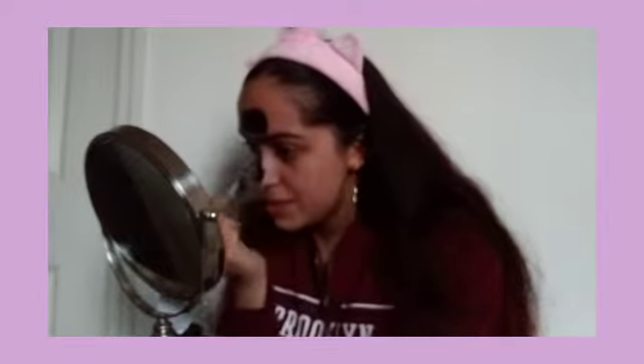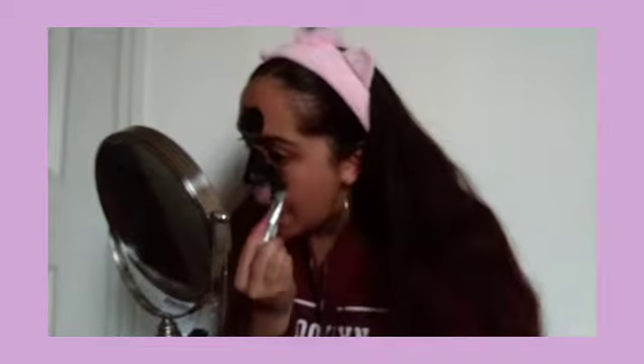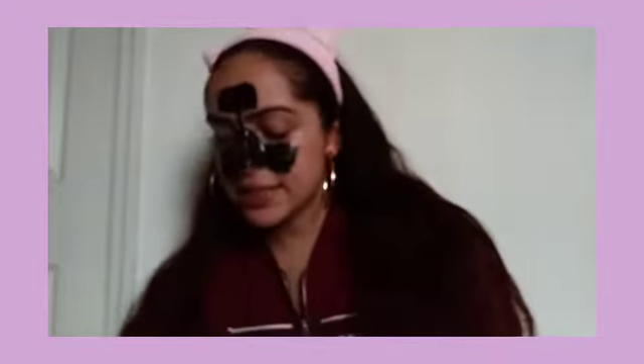It says to avoid your eyebrows and hairline because when you peel it off it could peel your hair off. Oh my god, it dripped on my clothes. I saw on Ulta people were complaining that this glue is too strong, but I actually really like it — I get that it may be strong for some people though. I think that's the T-zone done. Okay, I have to rinse this off so I can apply the other one all over my face.